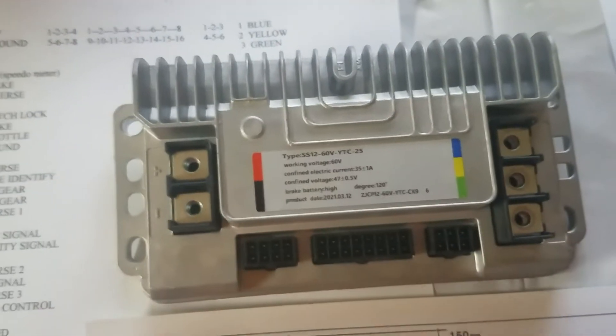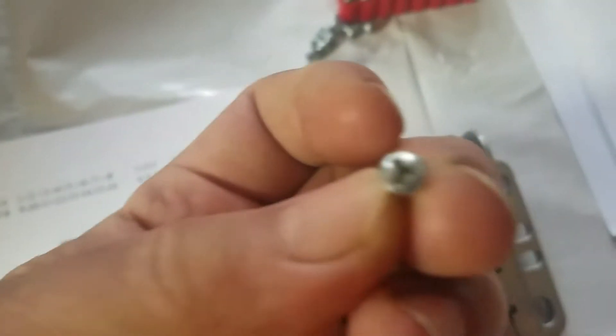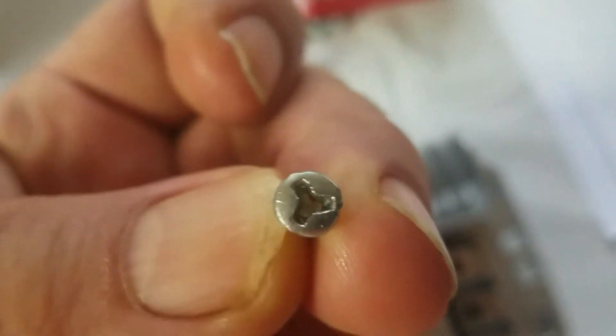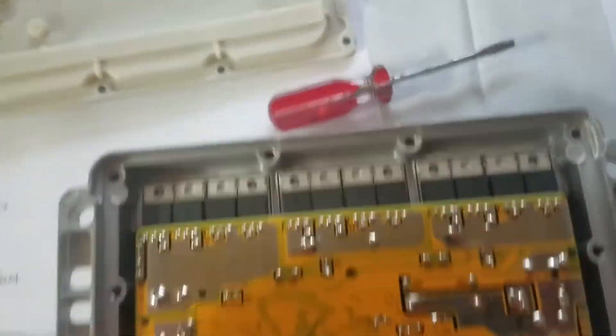To take these apart and get to the insides, they have security screws — you need a security bit set because those screws are extremely tight on the back, and for good reason: it's so that it pinches the SCRs in there to keep them cool. There they are — that's for your A, B, and C phase of your motor. It just pulls right out, no big deal.